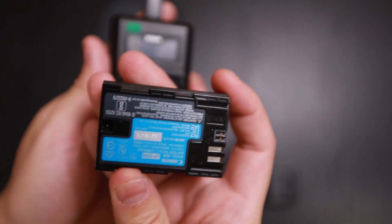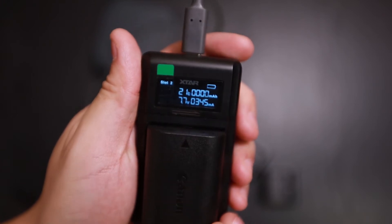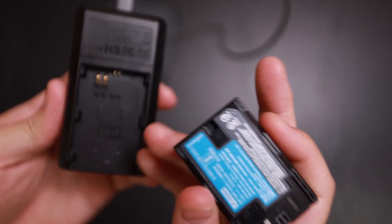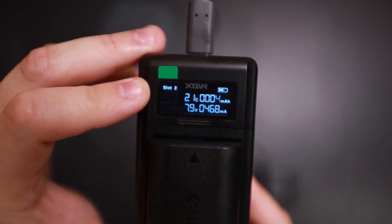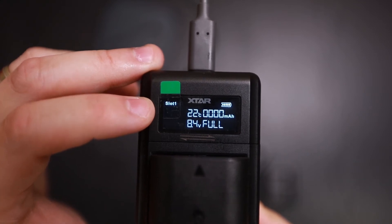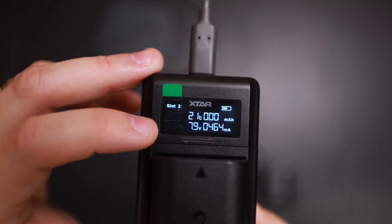If I plug in the LP-E6N on one side, and on the back I'll take the LP-E6NH — the newer Canon battery — and plug that in. You'll see it says slot 1 and then slot 2, and it goes back and forth between the two slots. When a battery is full it'll say 'full,' and when it's charging it will display the information below.